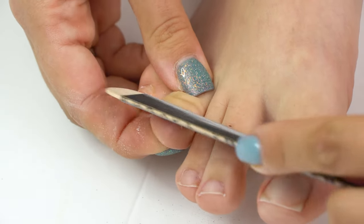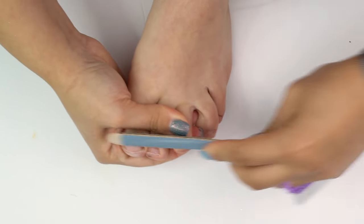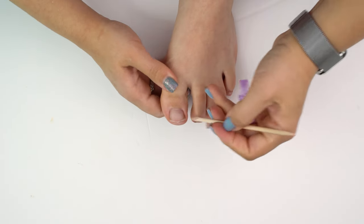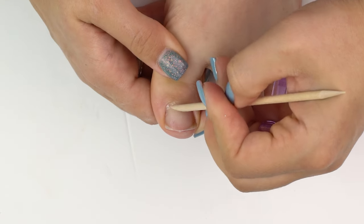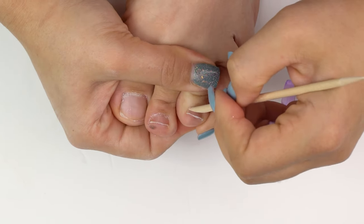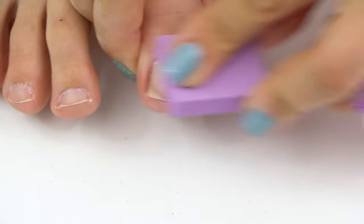Overall, pedicure is often neglected because we tend to focus on hands — doing gorgeous coatings and nail art — and we forget about our feet. But foot care is tremendously important because there's so much pressure on our feet. If the skin is dry, it may crack and get infected with bacteria, fungus, and so on, and most of that happens on the toes.